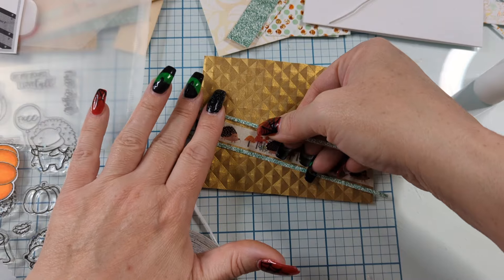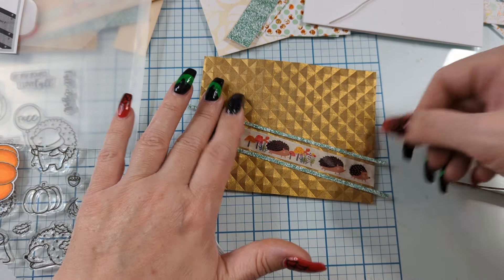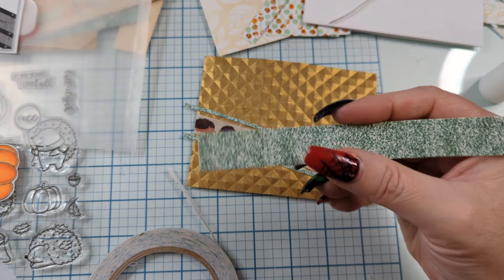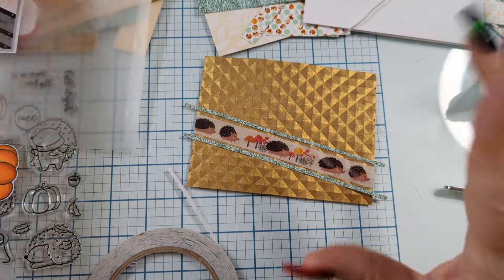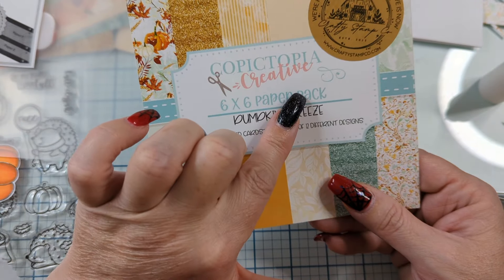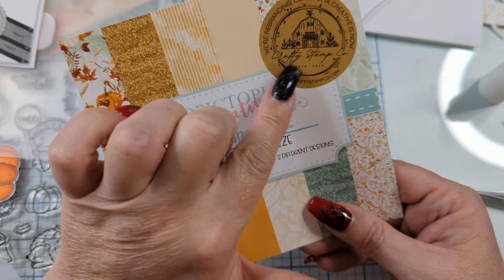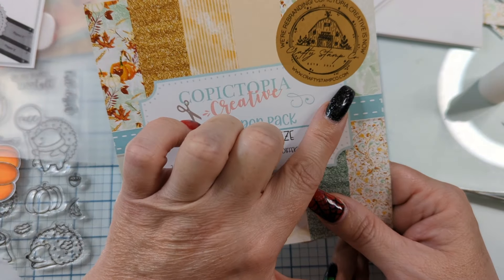And now we've made it like a little sticker paper, and we'll get that to stick right nicely. I love this Crafty Stamp Co. faux glitter paper. The other side is just adorable too. And this is off of the Pumpkin Breeze collection. Now they used to be Copictopia — they're changing their branding to Crafty Stamp Co. So if you want to find them, that's what you got to type in: craftystampco.com, which you can get down in the description box.